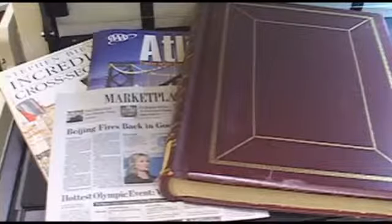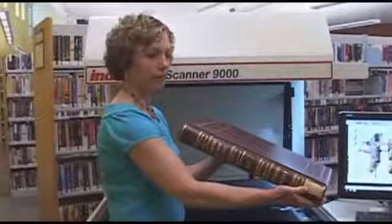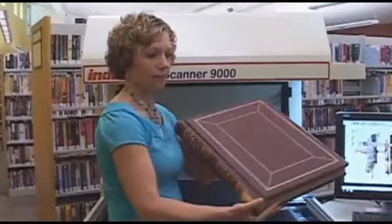The Book Scanner 9000 can scan small books or large books. The largest book it can handle is this county book, which is 18 inches high by 28 inches wide when open. This book is also relatively heavy, weighing 33 pounds, and the binding is quite thick, which the cradle can support. Watch as the book is placed on the cradles and how the cradles adjust accordingly for the binding and thickness of the book. When scanning, this allows for a flattened image with little curvature.